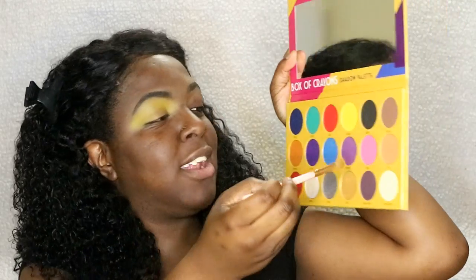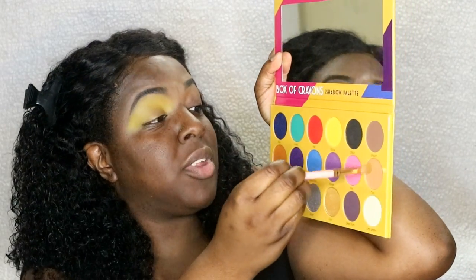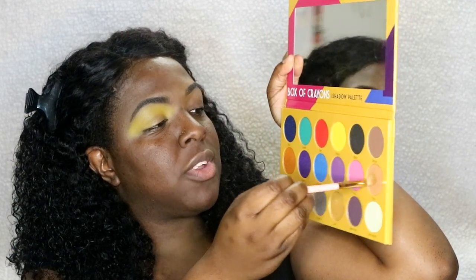Next I'm going to go into the Box of Crayons palette again and go into the shade Tan with the same brush. I'm just going to apply and sweep that in the crease.